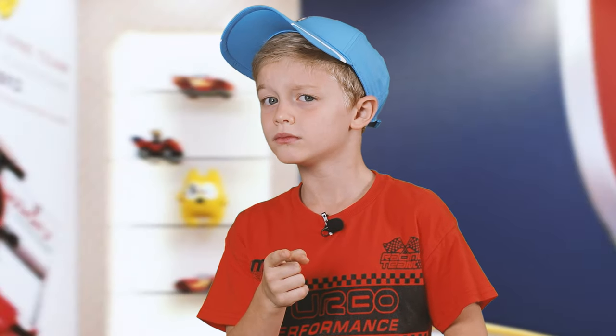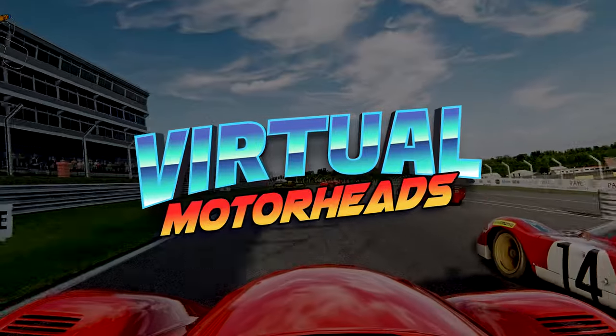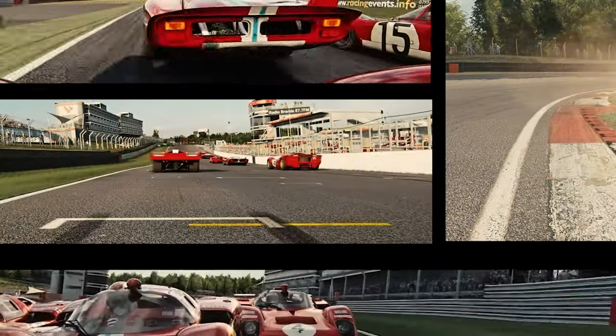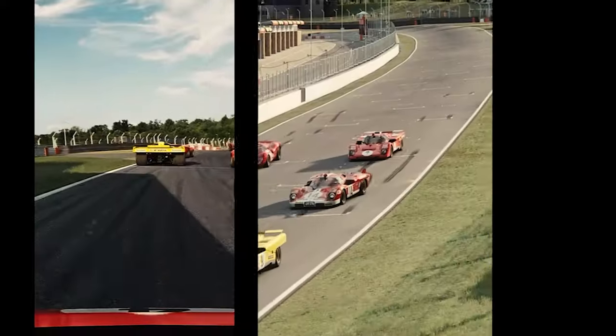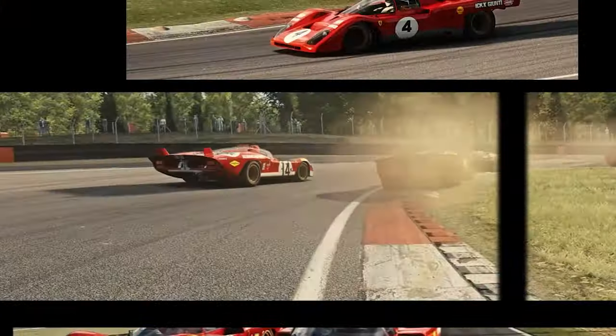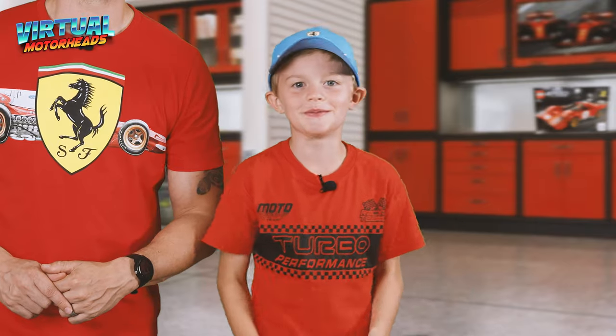Imagine how cool it would be to race the same car that's built out of Lego. Hey guys, welcome to another video on Virtual Motorheads, where my son and I are going to do something very exciting today. Logan, tell them what we're going to do. We're going to build a Lego Ferrari. And then we're going to race it in Assetto Corsa. Which Ferrari? The 512M. Let's snap to it.